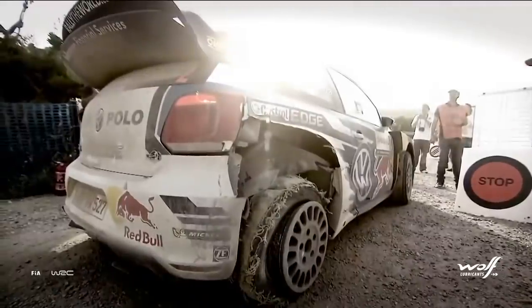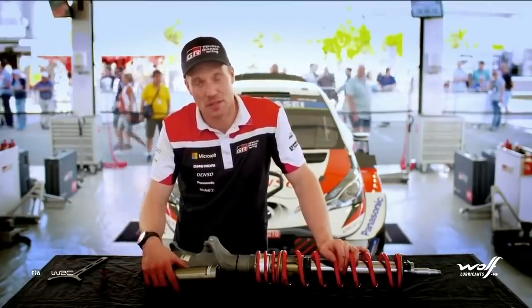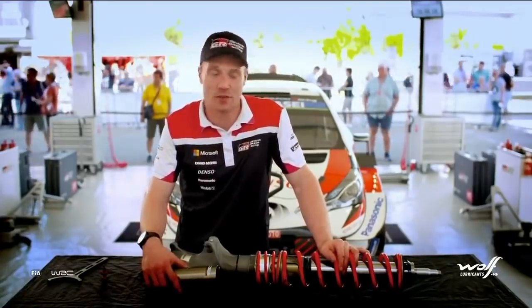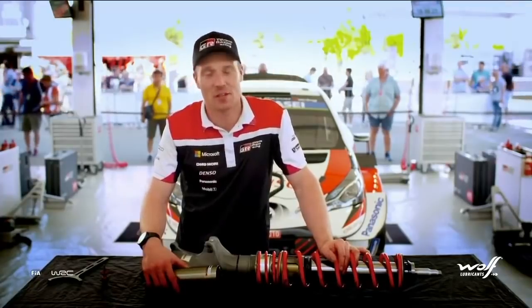In 2015, a rear damper canister — I lost the oil, but I managed to drive 80 kilometres back to service, but I had to drive at 50 kilometres per hour. So this is the speed you need to drive if you want to survive. If you try to keep going fast, you can manage for a while, but not for long.